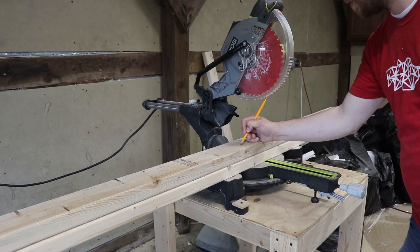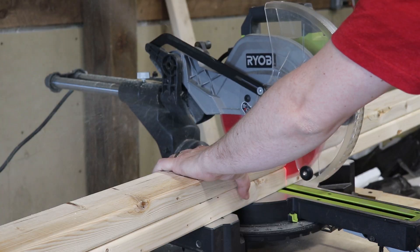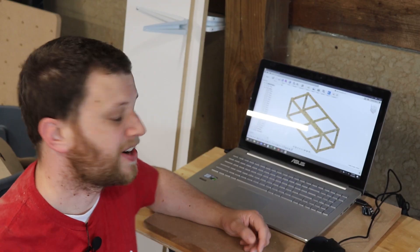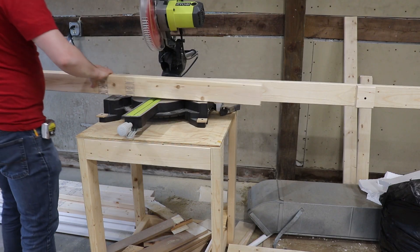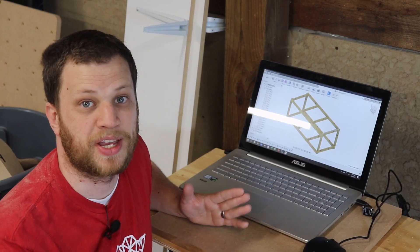I started by cutting the longest pieces that will be the stretchers of the work table. For this next step I've got eight pieces that are all the same length — 35 inches long. One of the reasons you want a miter saw station is so you can set up a stop block and make repeatable cuts so that all of your lumber ends up the same length.